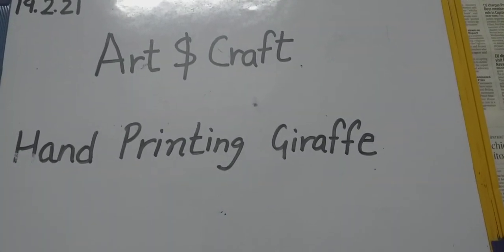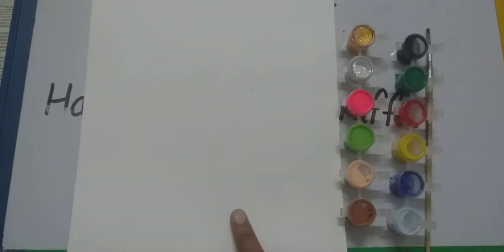So for this activity you will need a drawing book, yellow and brown watercolor, and a brush.